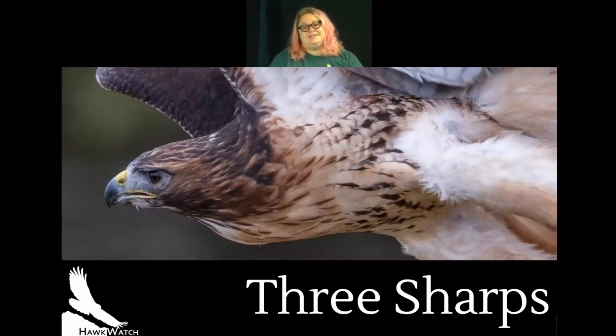If you watched our last Take a Bite Out of Science presentation with Dr. Dave Oliar, he talked about what makes a raptor a raptor. One of the things he mentioned is what we call the three sharps — three traits we see in common in almost every raptor species. Even though all raptors have the three sharps, not every raptor uses them the same way; there are variations based on environment and diet.